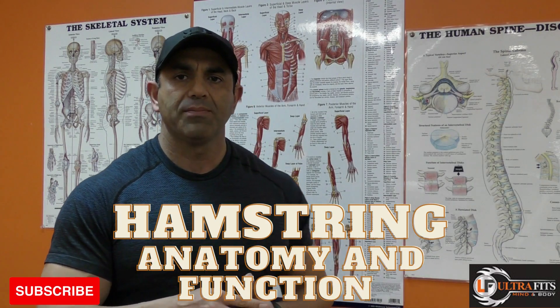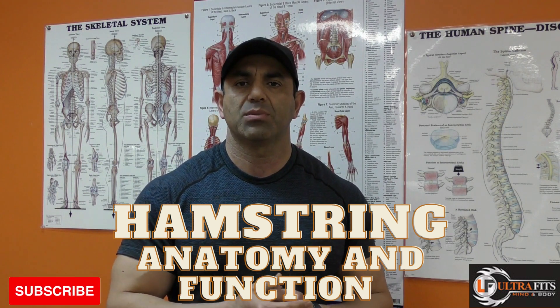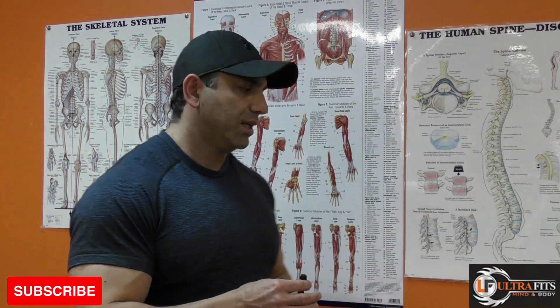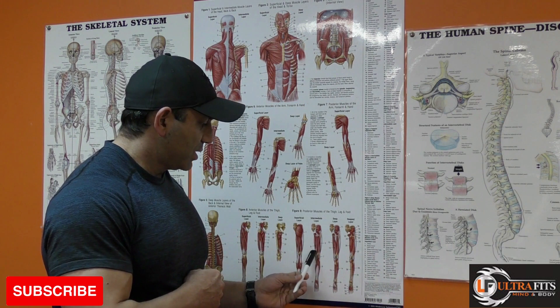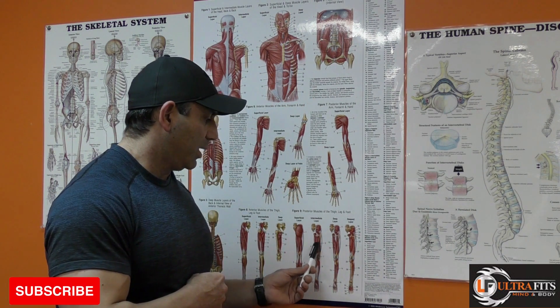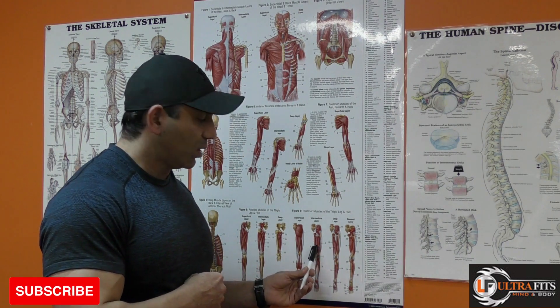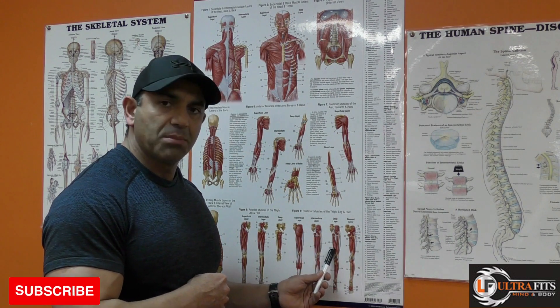Hello everybody, hope you're well. My name is Reza and in these sessions I'm going to talk about the hamstring muscle group. This large muscle group is located on the back of our upper leg and is composed of three major muscles: semitendinosus, biceps femoris long head, and semimembranosus.